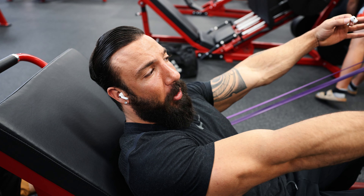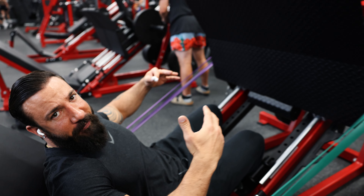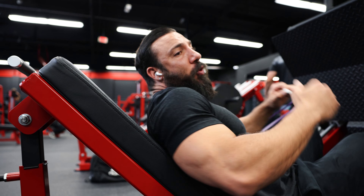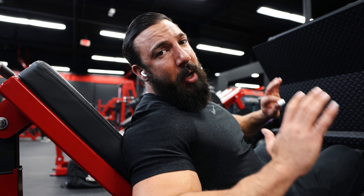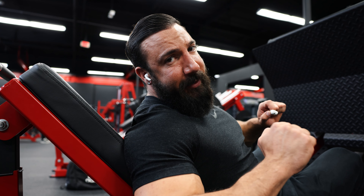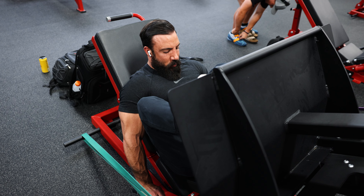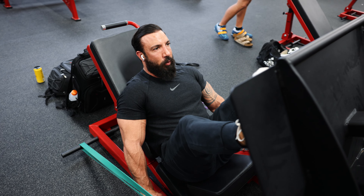We're gonna do negatives and pauses. We pull it down and count one, two, three, four, five. Then hold for two seconds on the bottom. Do not go more than your range of motion because you're really gonna hurt your back. Go as low as you can, and when you hold it you want to squeeze — squeeze the hamstrings, squeeze the glutes, and squeeze the quads.